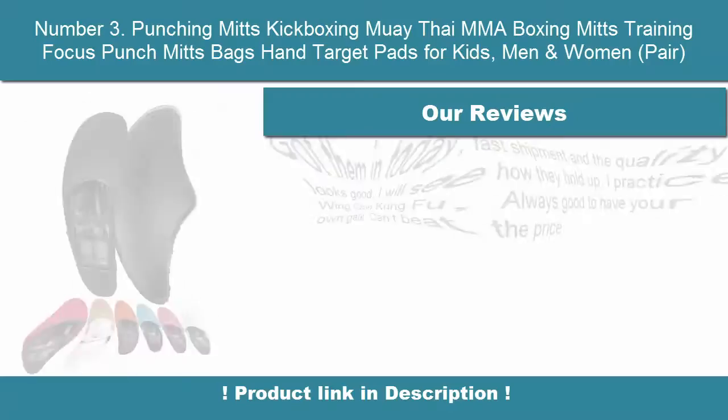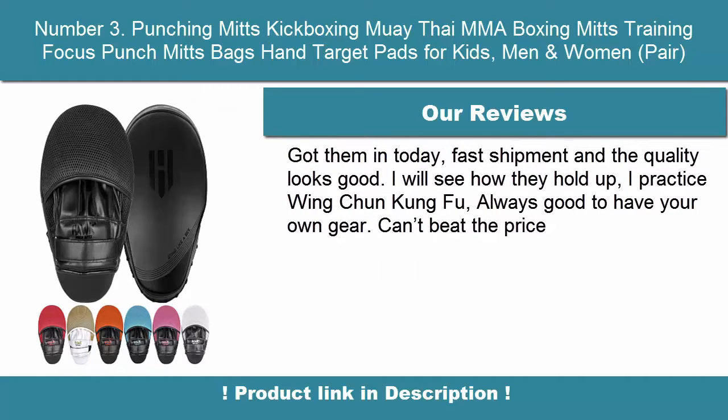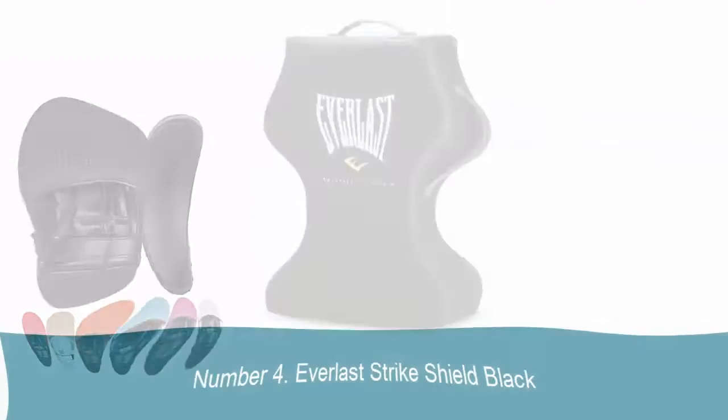Air Ventilation: Hawk Punching Mitts are breathable with air mesh panels. Train long hours with these sweat-free and ultra-shock absorbent focus mitts.